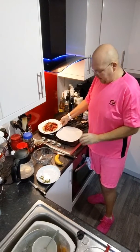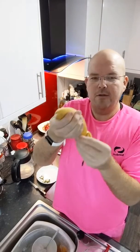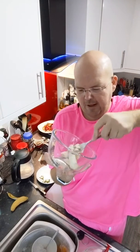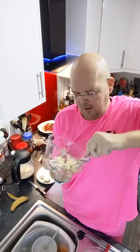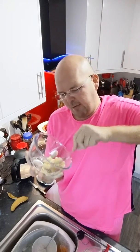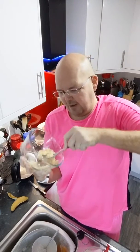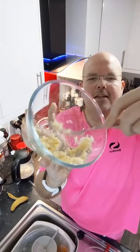The first thing you need is one banana — the riper the banana the better. This one is just showing signs of being a little bit brown, so it's perfect. Undo your banana, throw it in a nice big bowl so you've got enough space to mash, and just mash it with a fork. I have used a blender before but I prefer to mash it because you get that rustic texture in the actual pancake. It's never going to be a proper batter, so you might as well taste the egg and banana.